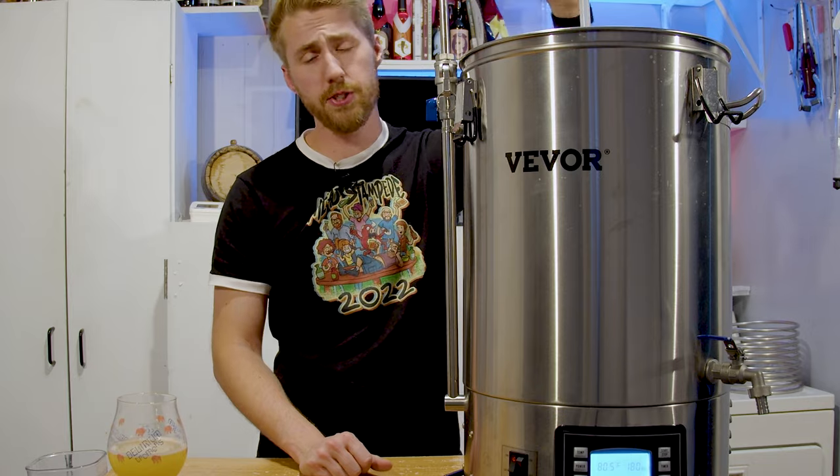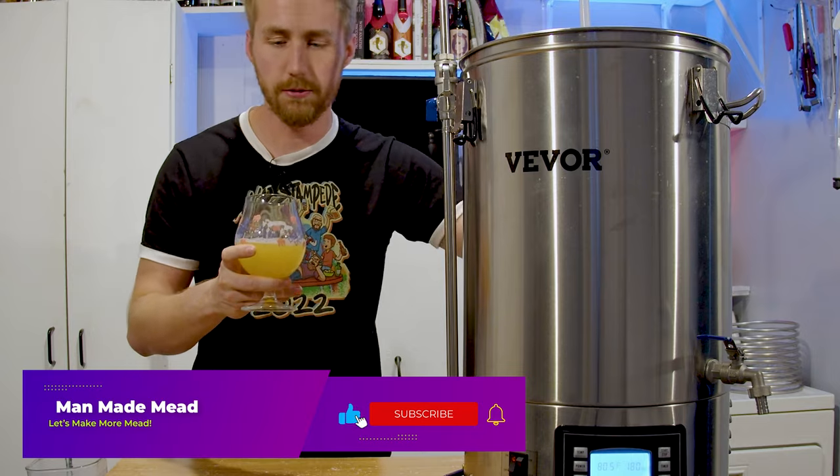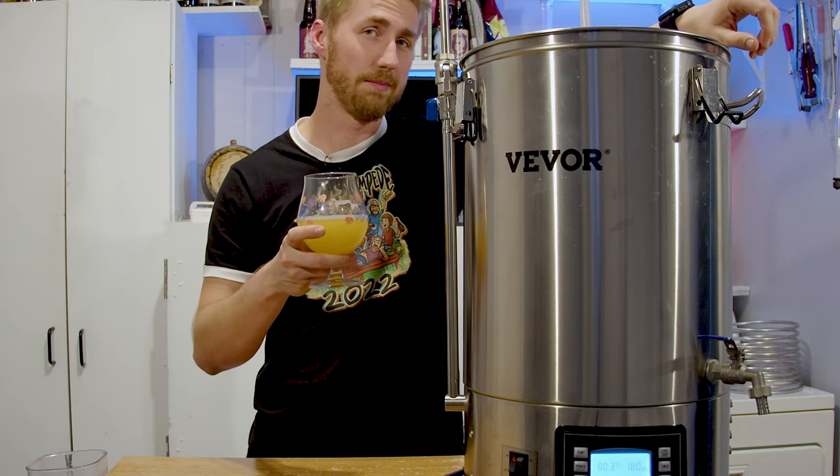Thanks for watching this apricot braggot video. Follow the recipe below, don't forget to subscribe. Cheers!